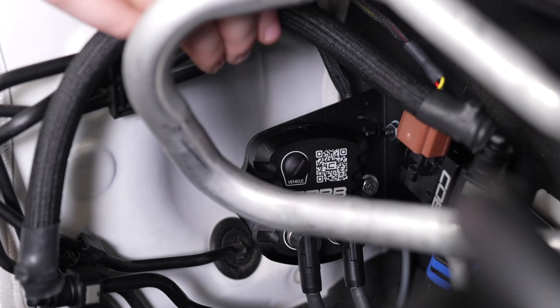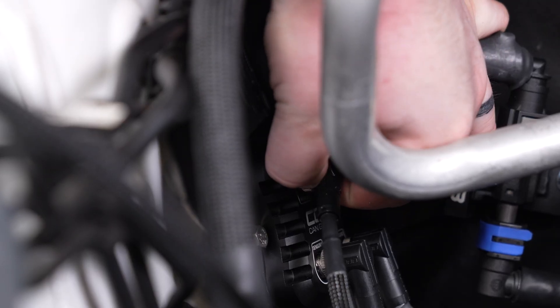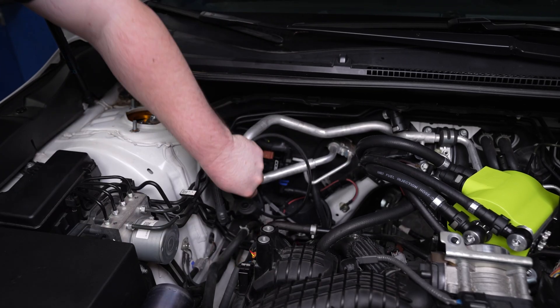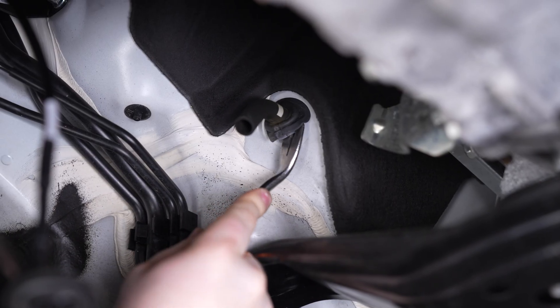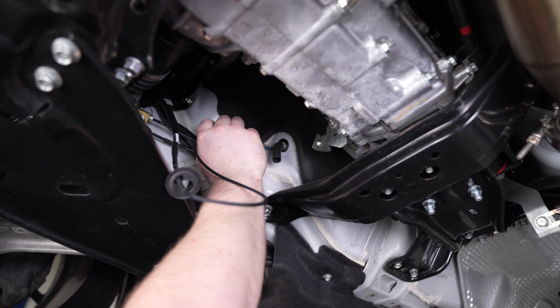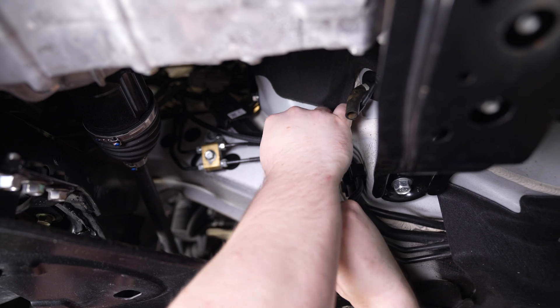Find your gateway to vehicle harness and plug it into the remaining port of your gateway module, then route it as shown so that the harness goes underneath the car. From underneath the car, remove the grommet around the AC drain hose and insert the gateway to vehicle harness. Once that's done, reinstall the grommet and secure it with zip ties so that it stays away from the CV axle.